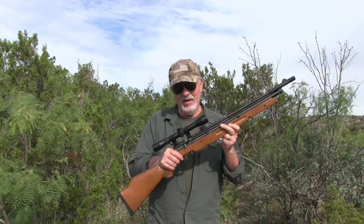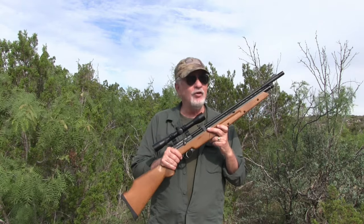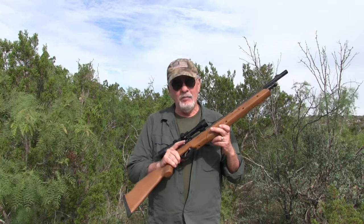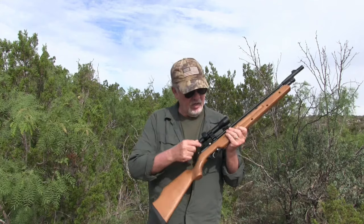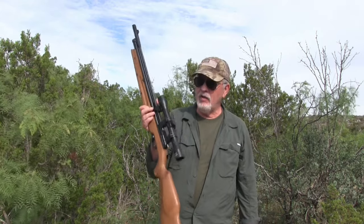I got a couple of rabbits this morning and saw a few more. To be honest, I don't like the scope I had on here — I'm going to take it off and put a better scope on. This gun deserves it; it's accurate and was just a lot of fun to shoot. I'm using the .22 bolt action. I got a couple of cottontails for the table and I'm going to get those dressed out and frozen. I'm going out again this afternoon with a better scope and a better camera mount, because some of the footage from the first hunt wasn't all that great.